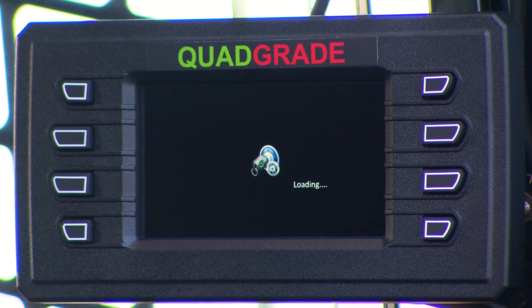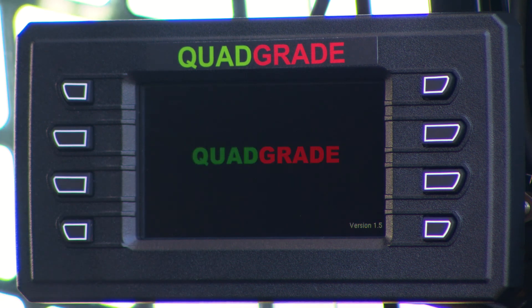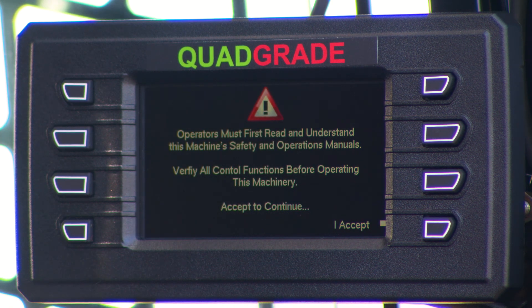When it goes through its powering up stage, it loads all the programs and then it comes up. The first thing it'll do is ask you to verify that you are competent to operate the machine. If you've been trained, you're allowed to continue; if you haven't been trained, you should not continue. So we push the accept button.